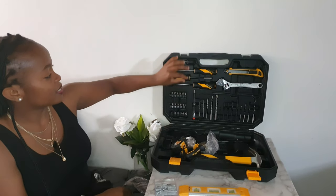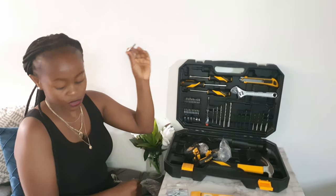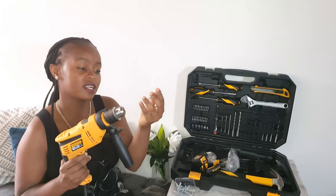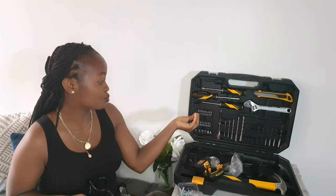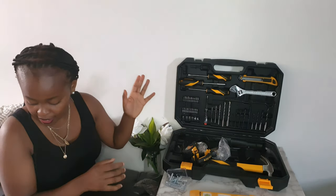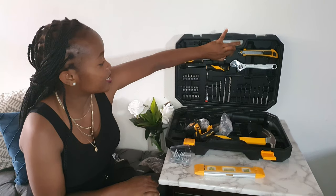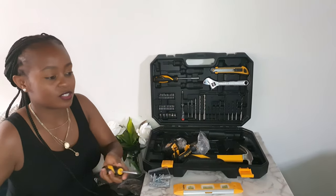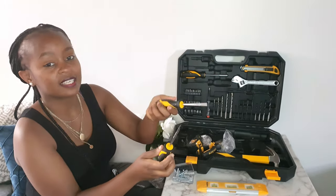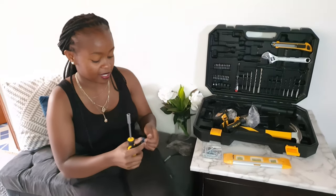Up here we have a screw bit holder — this can go into the drill, and then you put the type of screw bit that you want to drive into your wood or any other material. It also comes with two screwdrivers: one is a flat screwdriver and the other is a star screwdriver. Then there is a nut screwdriver.